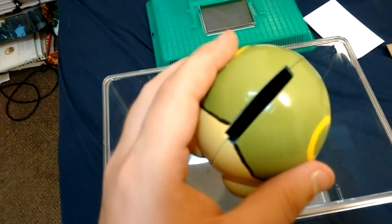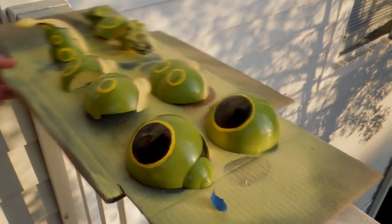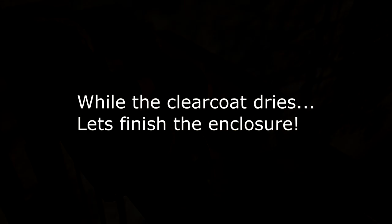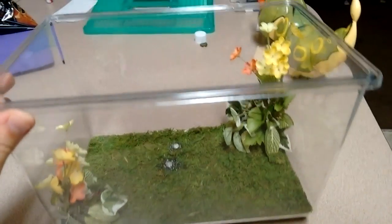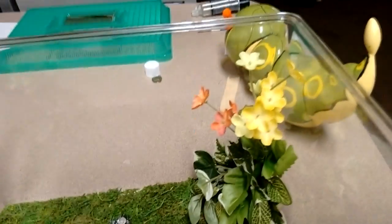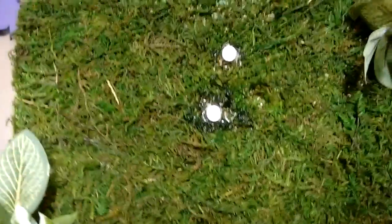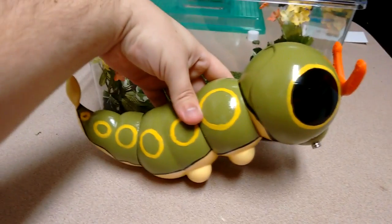So with that, I think that's the last modification I need to do to the Caterpie. Let's go to the clear coat. Here's the enclosure that we mocked up for the Caterpie. We just have some fake grass — you can see it has the mesh on the bottom, which we hot glued to this container. This container is just the right size for the Caterpie. We just have some flowers and stuff hot glued inside as well to give the enclosure a little bit of character and give Caterpie something to do while he's in the container.